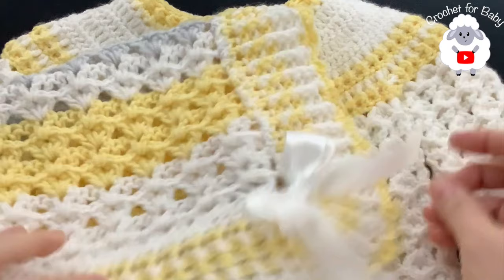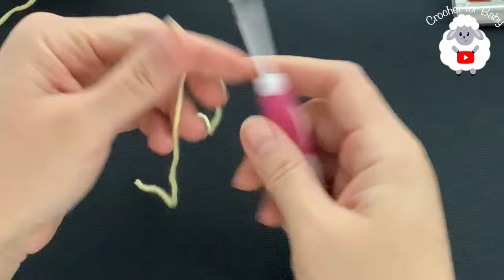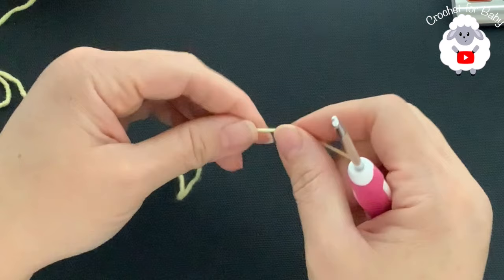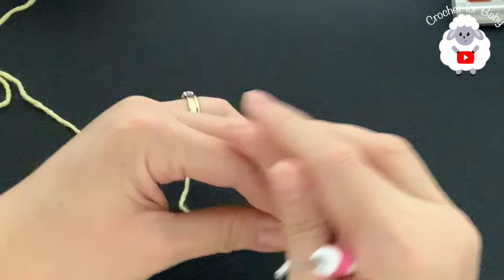This jacket matches the baby blanket I already showed you - you'll find that tutorial in the information box below. Now let's make the matching little beanie hat. I'll be using the 3.5 millimeter hook and Premier Bamboo Joy light number three yarn. The hat in this tutorial is for babies three to six months old, but you can make it for any size and age using any yarn weight with any hook size.